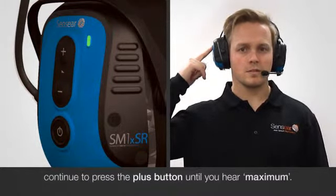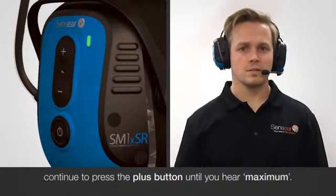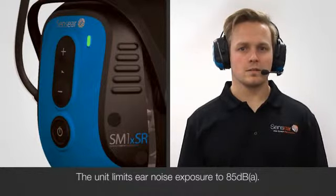For the highest volume, continue to press the plus button until you hear maximum. The unit limits ear noise exposure to 85 dBA.